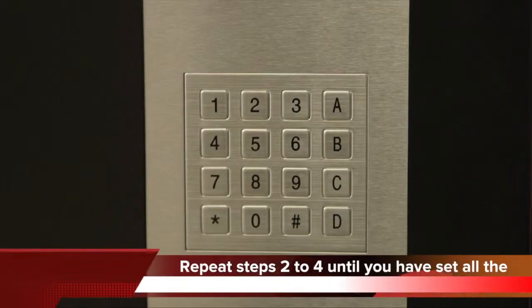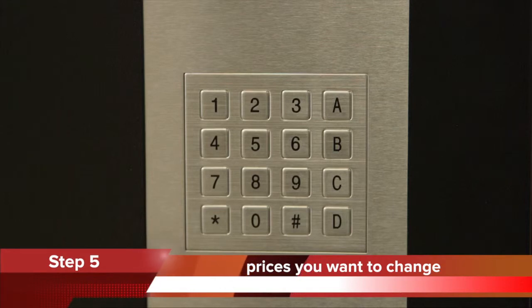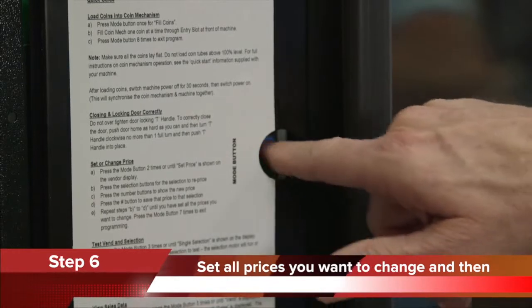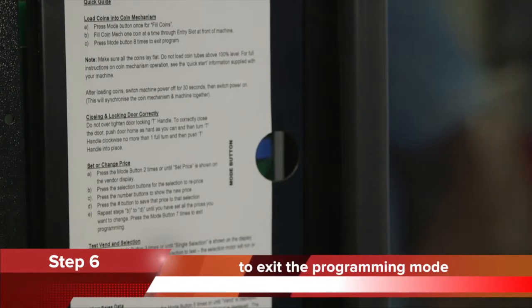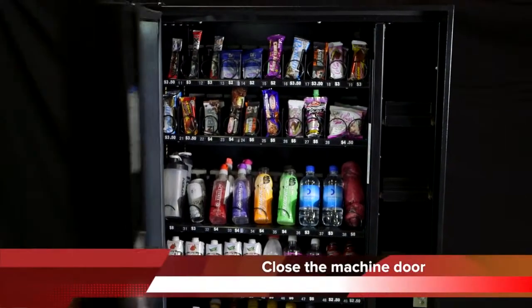Step 5: repeat steps 2 to 4 until you have set all the prices you want to change. Step 6: when you have set all the prices, press the mode button seven times to exit the programming mode. Step 7: close the machine door.